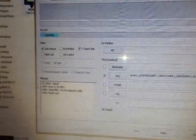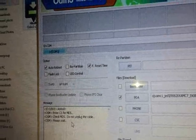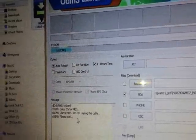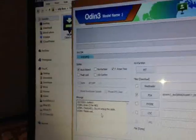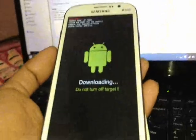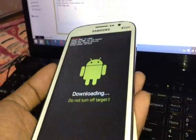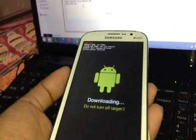Give it some time — you will see the status here says 'Please wait.' Do not unplug the cable. On your phone screen you will also see it says 'Downloading — do not turn off the target.' Just keep it that way and have some patience.